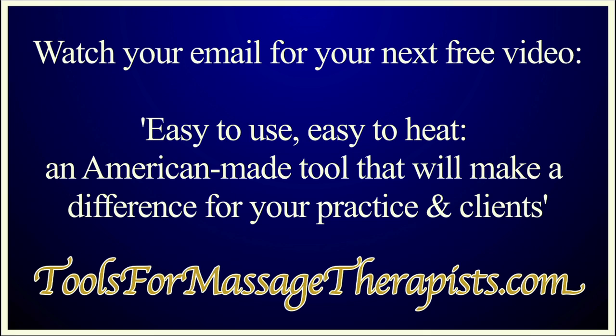Watch your email for the next free video. I'll show you how the Hot Stone AccuRoller is made and how easy it is to set up, use, and clean. I'll also show you how the Hot Stone AccuRoller works for your client.